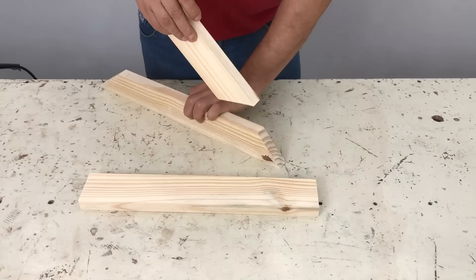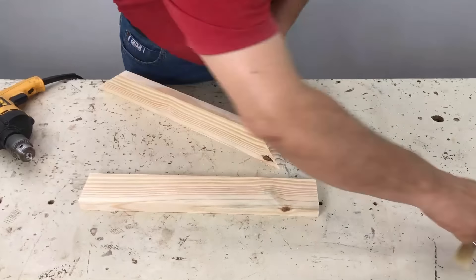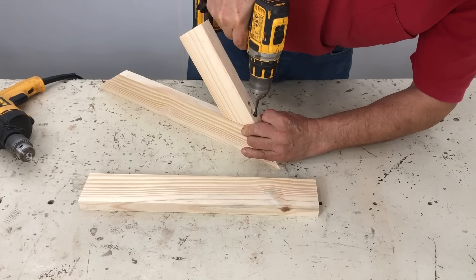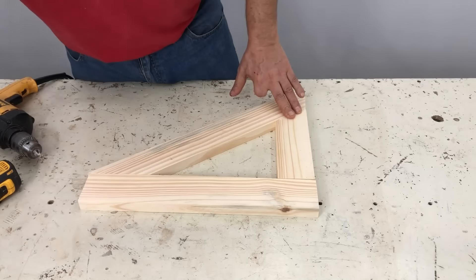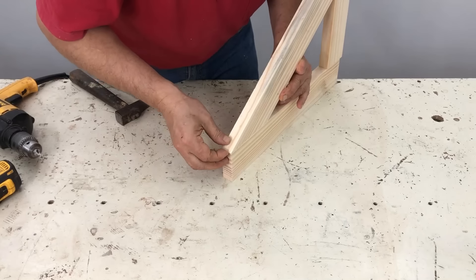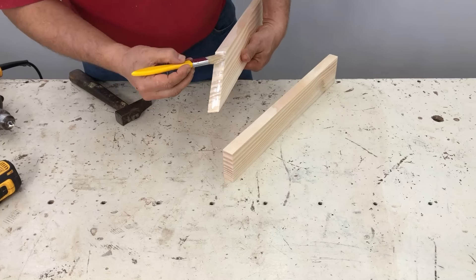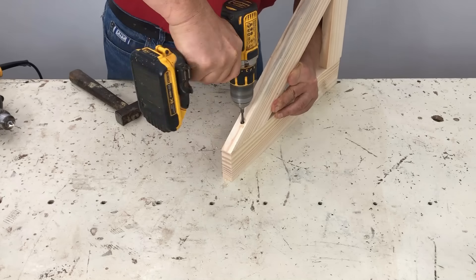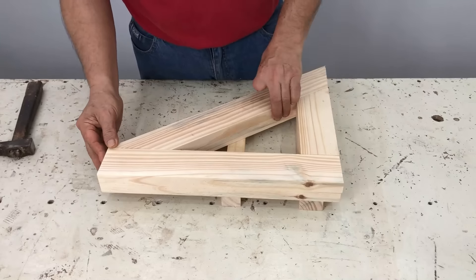Bueno, ahí empezamos a armar de esa parte. La perforadora bien recta, no inclinada, porque si no le empuja para adentro el tornillo, entonces ahí queda parejito. No la atornillé para hacer ajuste primero; lo conveniente es atornillarle para hacer el ajuste, después se sacan los tornillos y se le coloca la cola. Ahí tuve que desarmar y hacer el ajuste de vuelta para que me quede bien parejo en la parte de la punta de la pata.